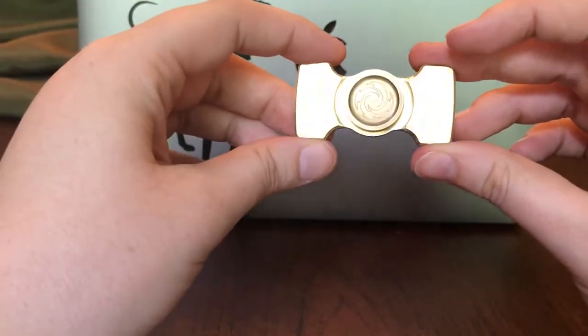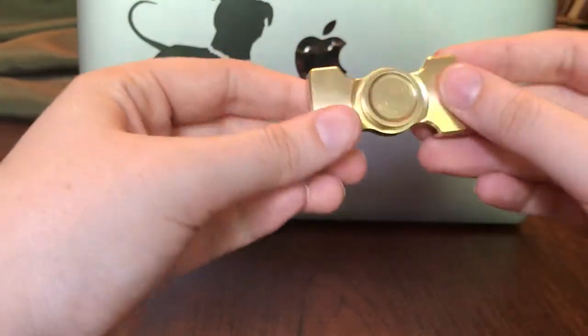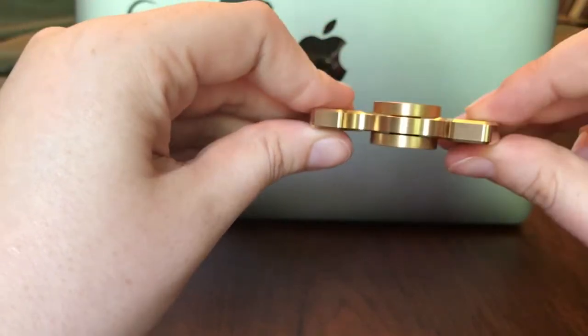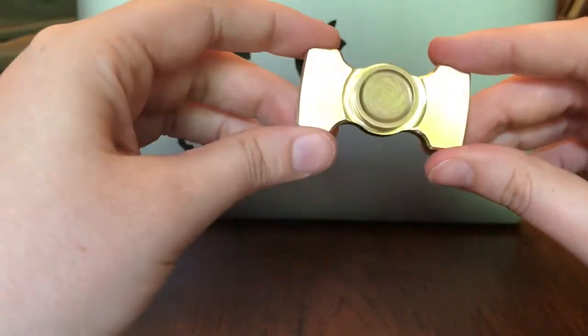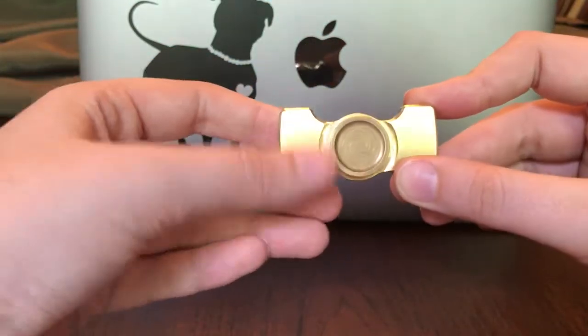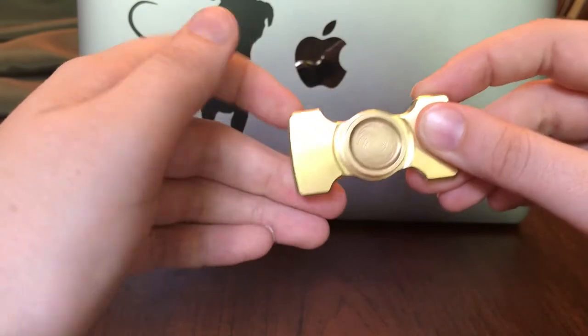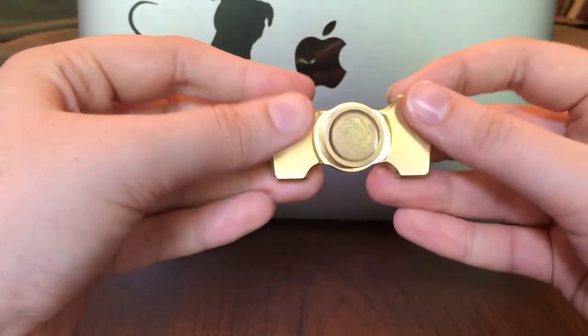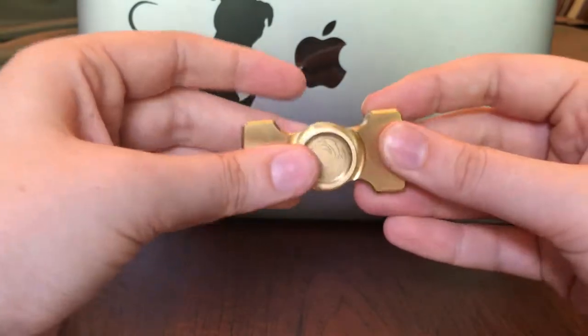I really don't have anything negative to say. I think it's made really well. I've heard really good things about Flyaway Toys, and this is my first Flyaway Toys spinner, and I am not disappointed in the slightest. I think I will definitely be buying more spinners from this company. Really nice, sturdy, high quality.